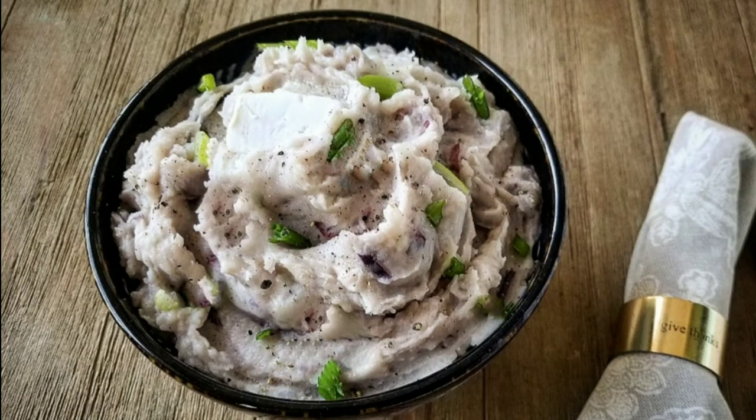Hello and welcome back to my channel. With Thanksgiving a few days away, I thought let me give you a mashed potato recipe — but not just any recipe. I brought you the mama of mashed potatoes. This is a southern style mashed potatoes. These potatoes are decadent, they are creamy, they are delicious and everything in between. Let's get into this recipe.